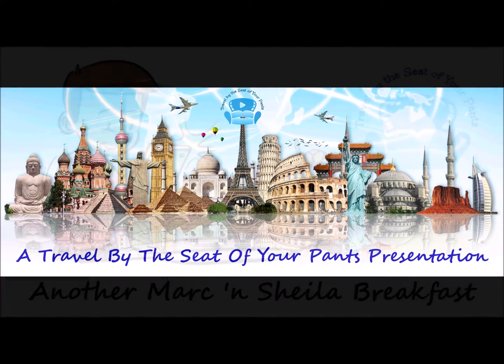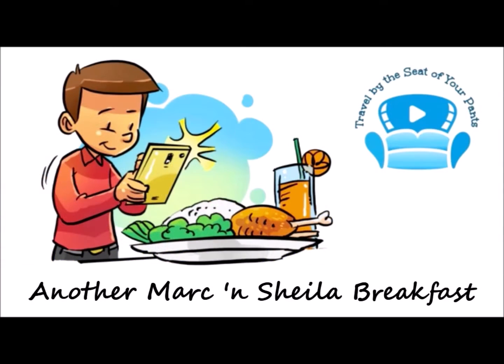Here is the breakfast I made for me and my girl today — it's a different take on lox and eggs.